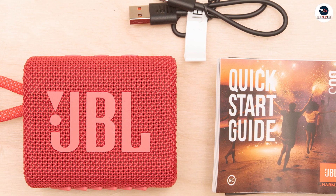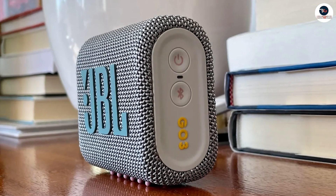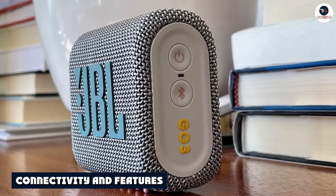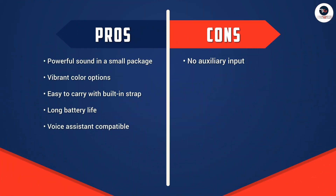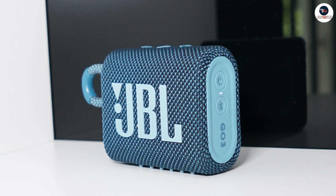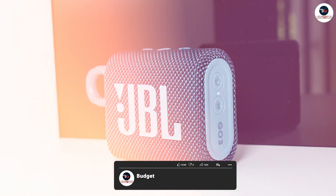It also features a noise-canceling speakerphone, which allows you to take calls without any background noise. The JBL Go 3 features Bluetooth 5.1 connectivity. It also has a built-in microphone, which allows you to use voice assistants like Siri and Google Assistant. The speaker has a range of up to 33 feet, which means you can keep your phone or tablet in your pocket while you stream music.